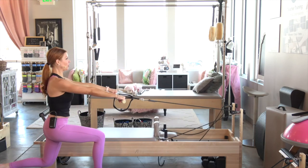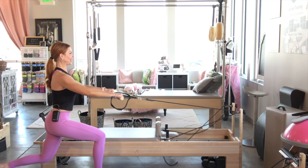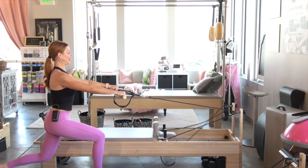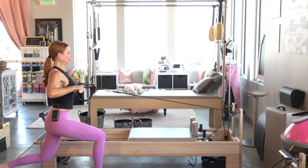We're going to go back one more time and hold it here. Give me eight pulls for eight — neck is long, shoulders are down. Lifting from that pelvic floor for six and five, four, three, two, last one, one.